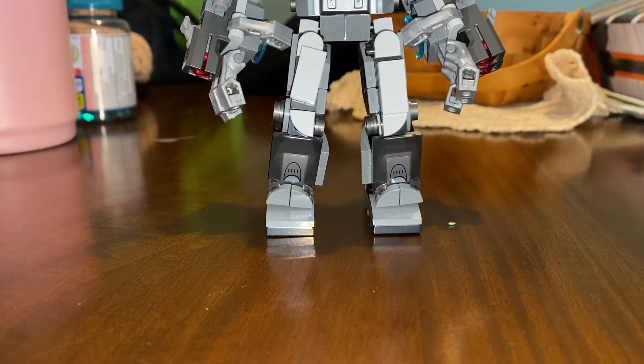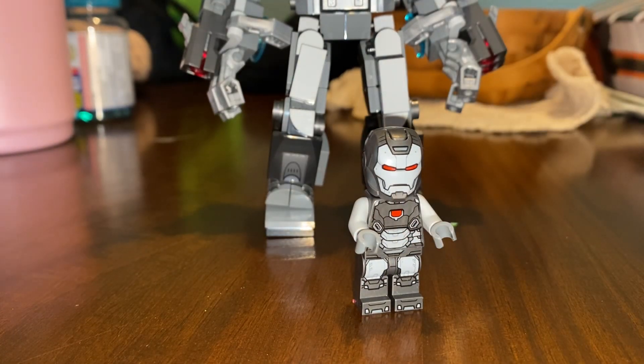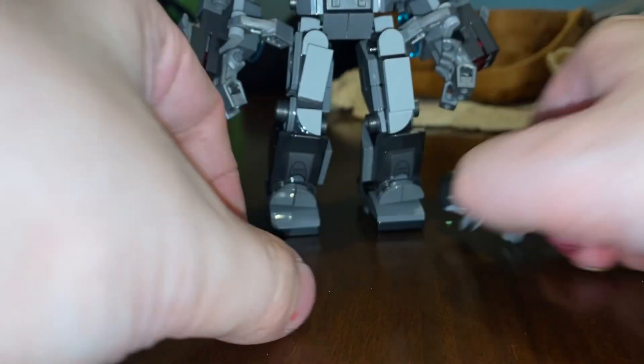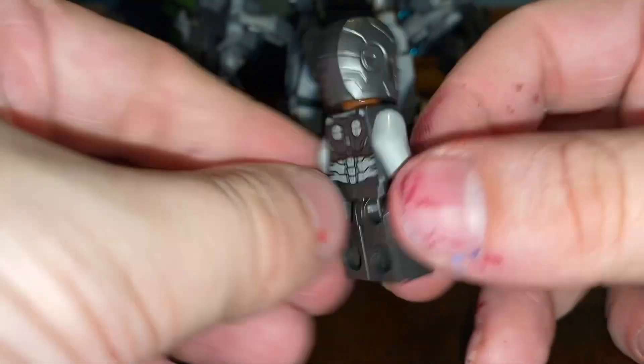I thought it would be a better Minifig Monday to start out with War Machine from the mech. I just made a video about how I made an Iron Monger mech, so if you haven't watched that video, go watch that. This is the War Machine mech — this is the War Machine from the mech.